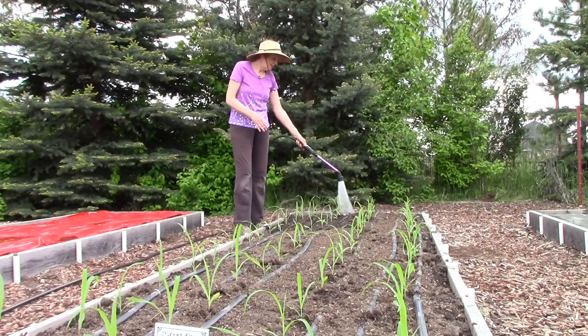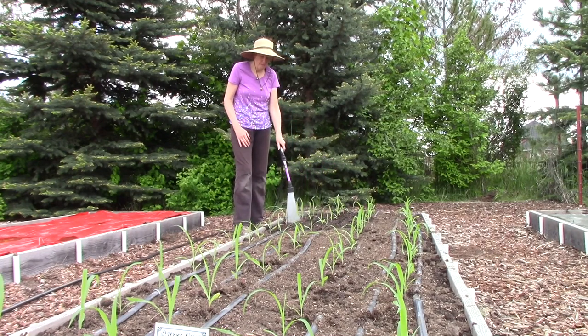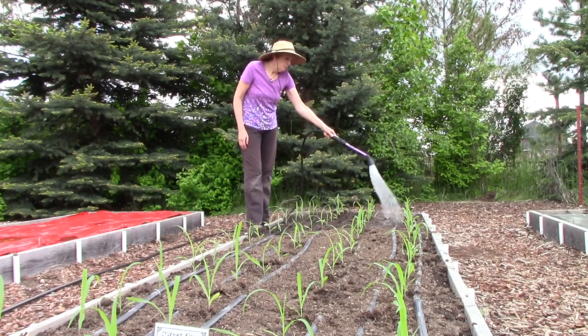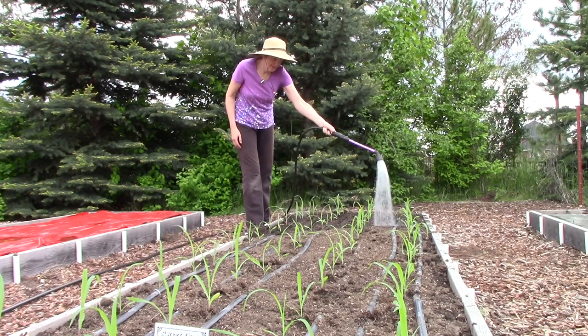Now that the seedlings are all in, I had a couple more things I wanted to share with you. Certainly the last step is to water them in well and that really minimizes the chance for transplant shock. But what I did before these were even transplanted is I hardened them off for a week before planting day.